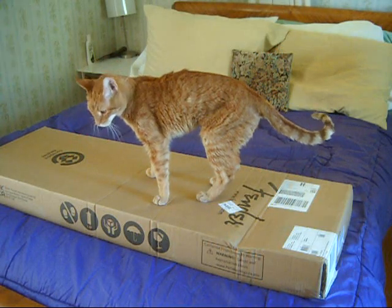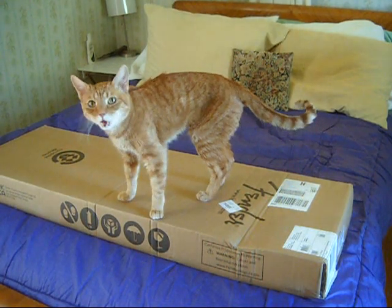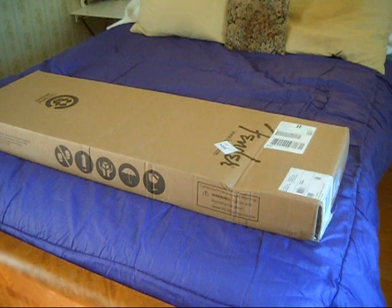Welcome back everybody. The cat's going to go abracadabra and the cat is now gone. She was not happy. I woke up from a nap. I apologize that she has to begin every video.